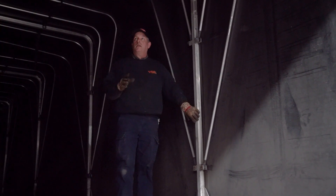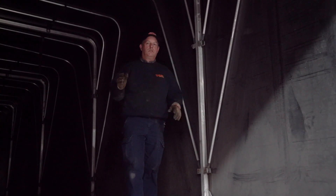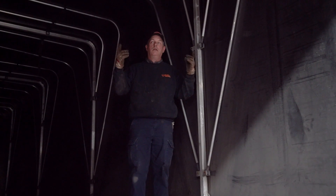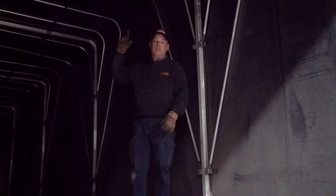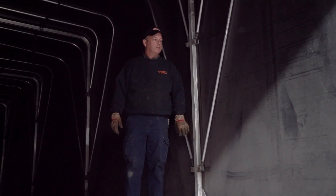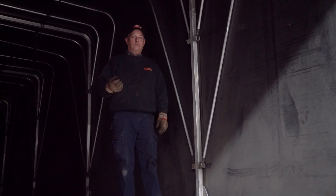A good way to spot if you have any flaws in your tarp is to use the front door to go inside the trailer on a sunny day so that you can see if there's daylight coming in through the tarp in any places. That's an easy way to spot any holes that you might have — try to get those fixed early.